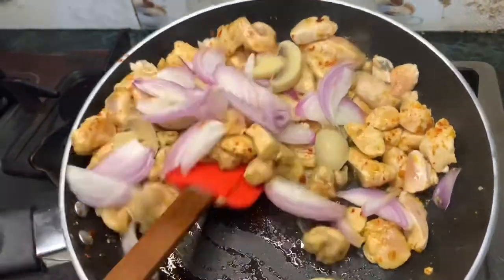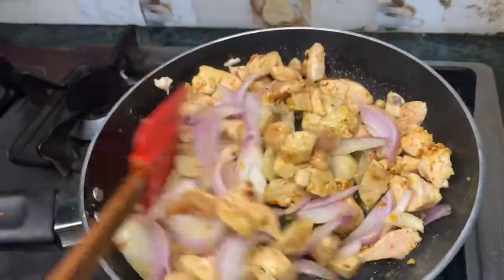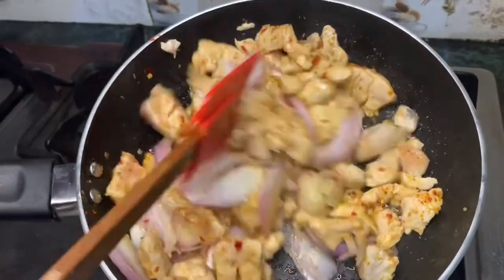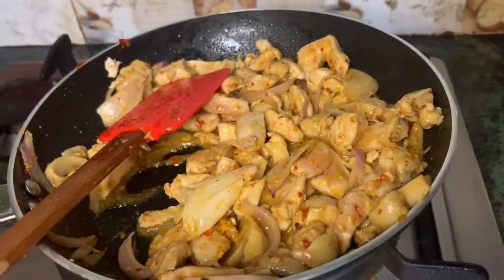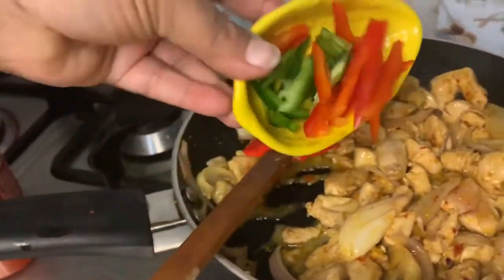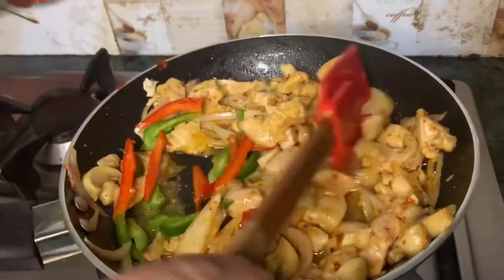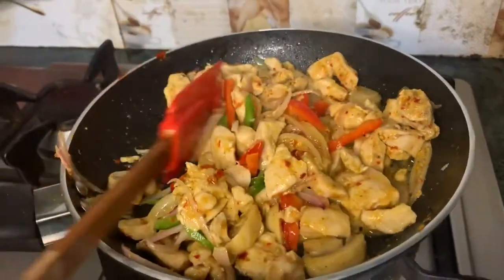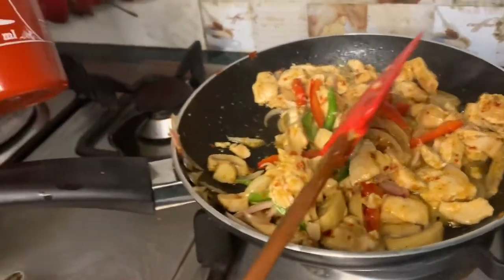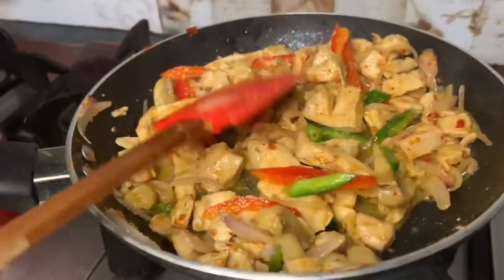साथ ही हम onion डाल देंगे। जो कच्ची onion खाना पसंद करते हैं वो अलग से बाद में paratha roll में डाल सकते हैं। इसमें थोड़ा सा pry हो जाएगा तो ज्यादा अच्छा taste आएगा। इसके साथ green और red bell pepper भी डाल देंगे अंदर।